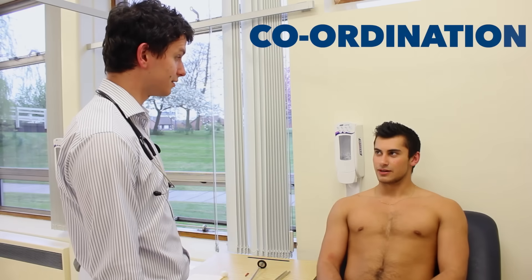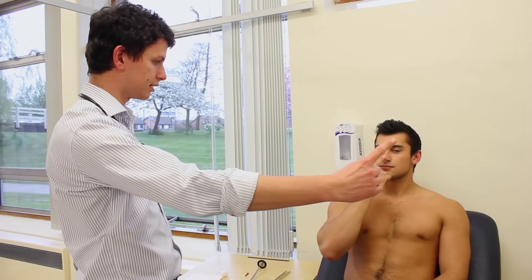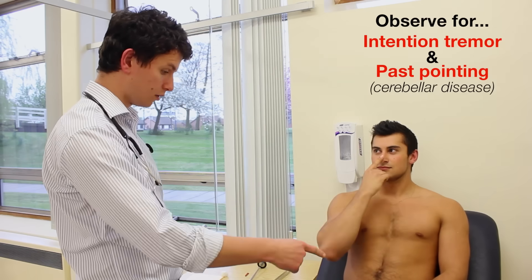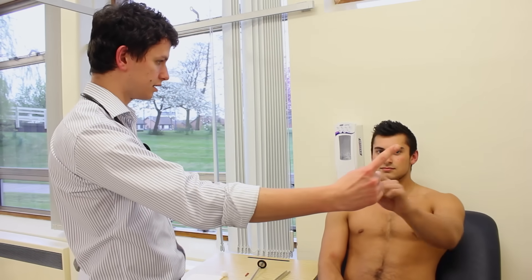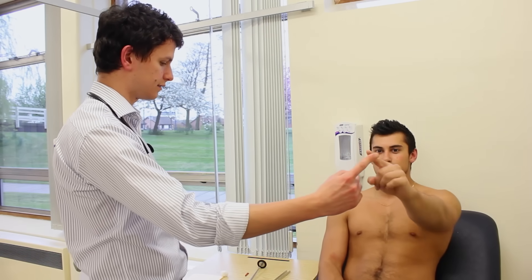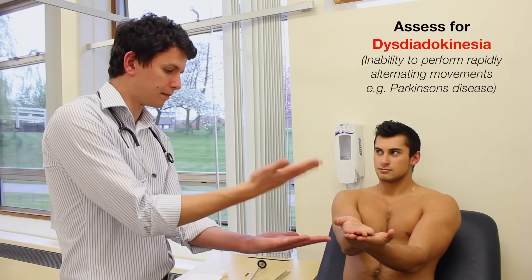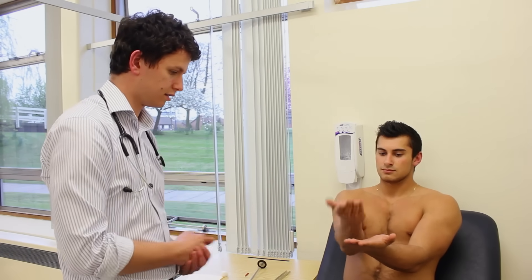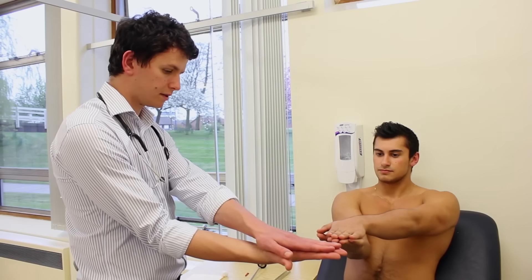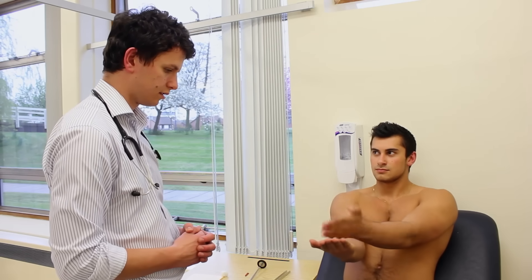And test your coordination now. So if you can touch your finger to your nose like this, and touch my finger, and touch your nose, and touch my finger, and go back and forth. That's it, as quick as you can. Good, that's fine. And same with the finger on the other side — touch your nose with your finger, touch my finger, and keep going back and forth. Good. Now I want you to place one hand on top of the other like this, turn it over, and keep going back and forth as quick as you can. Place your other hand on top of that one, turn it over and keep going back and forth as quick as you can.